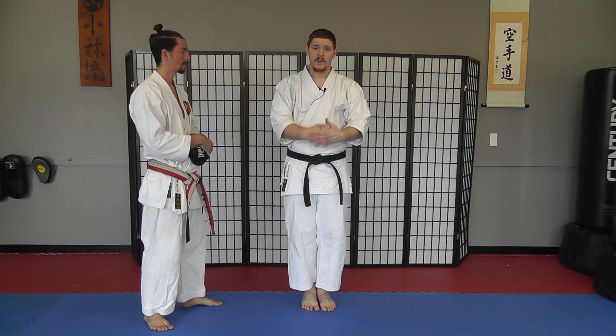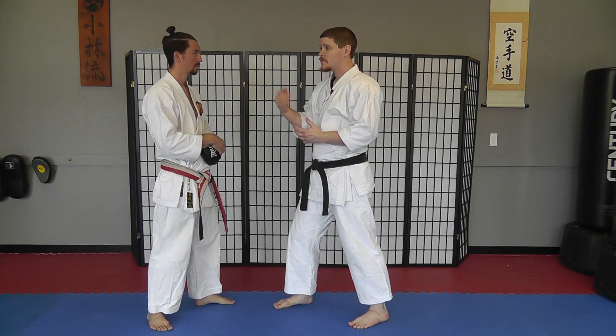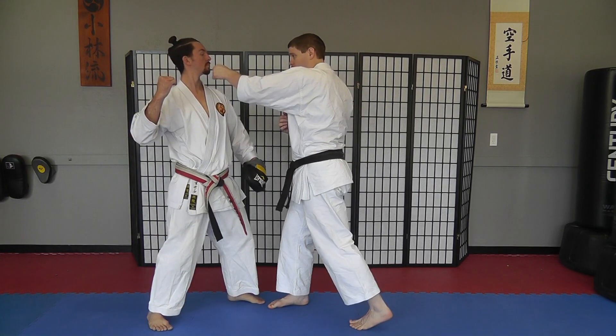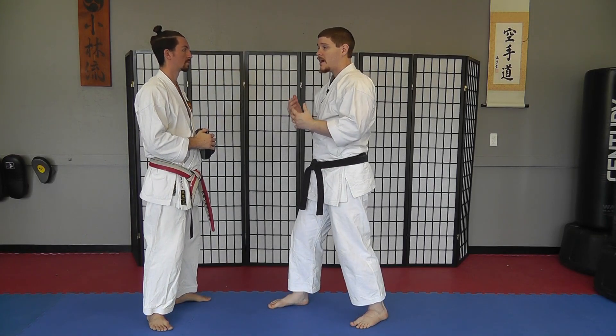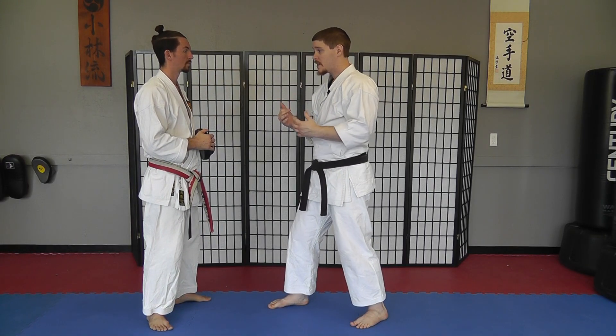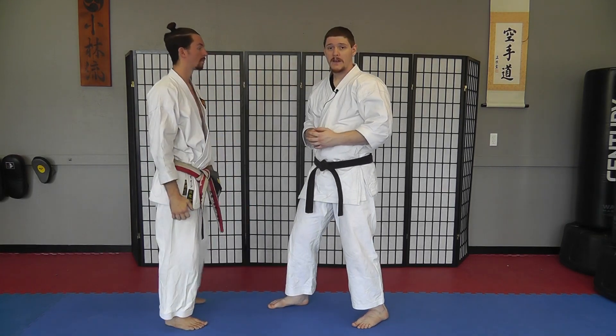It's very much like the position found in Pasae or even Naihanchi. If we're holding this position and someone tries to draw back to punch, we can fire a strike in ourselves from here relatively quickly. And even if we're not fast enough to do the strike, our hands are in a good position so that when that comes in we can move them up and block.